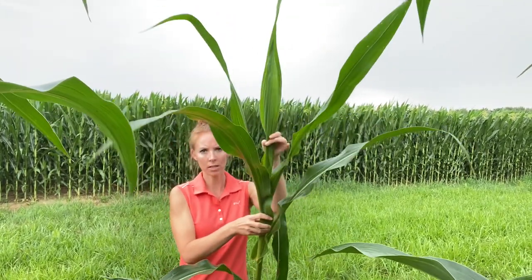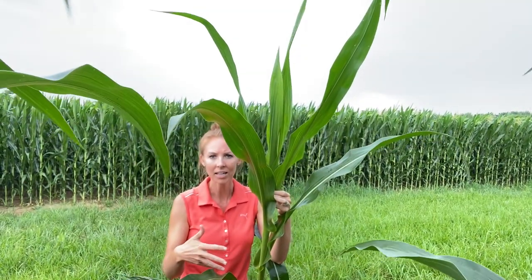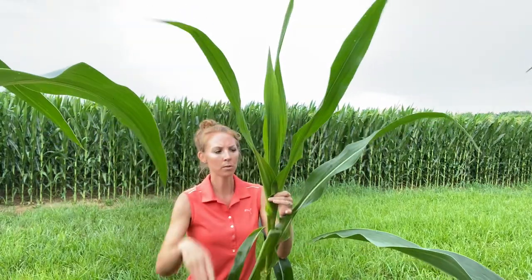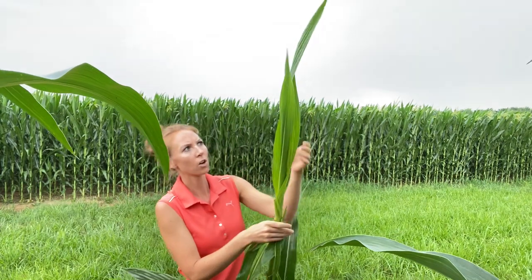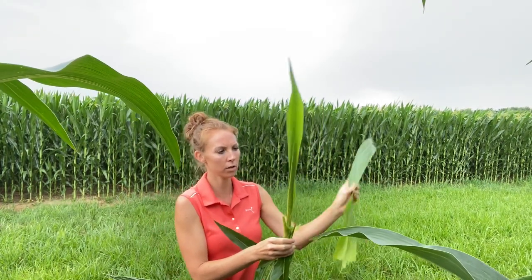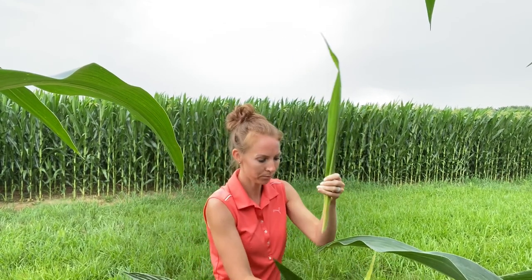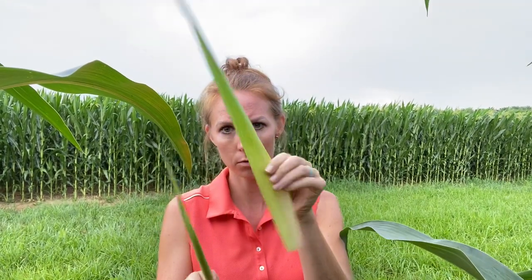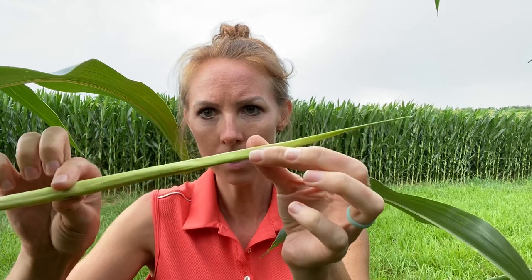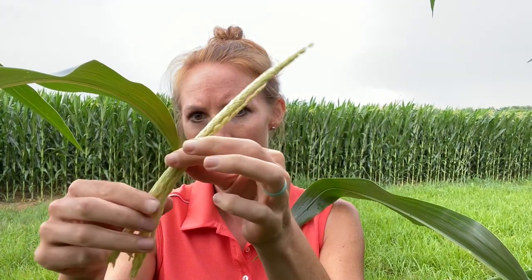What you want to do is look at the top of the plant and start to peel back the leaves to see how many leaves are wrapped around the tassel. I'm going to take these down so you can see better. So we've got one, here's two, here's three — you can see we still have a leaf — here's four, and then we have our tassel.